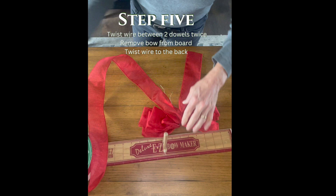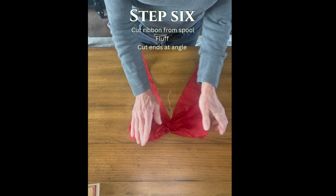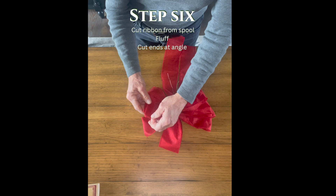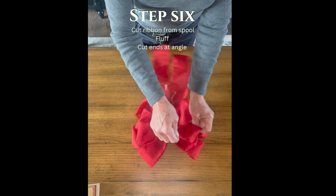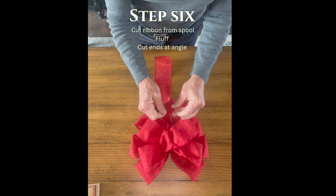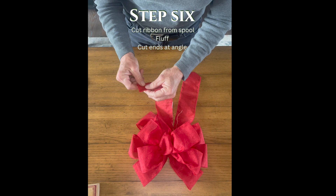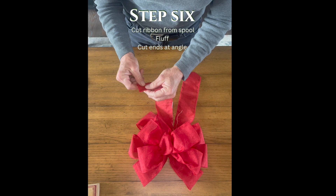Step six: I then cut the ribbon and remove it from the spool, and then I do what I call fluffing — I manipulate the wire ribbon to create a nice fluffy look. Once I've done this, I take the two ends, fold them in half, and cut at a diagonal so that there is a tip in the middle to give a nice finished look. You could even just do an angle cut if you prefer.